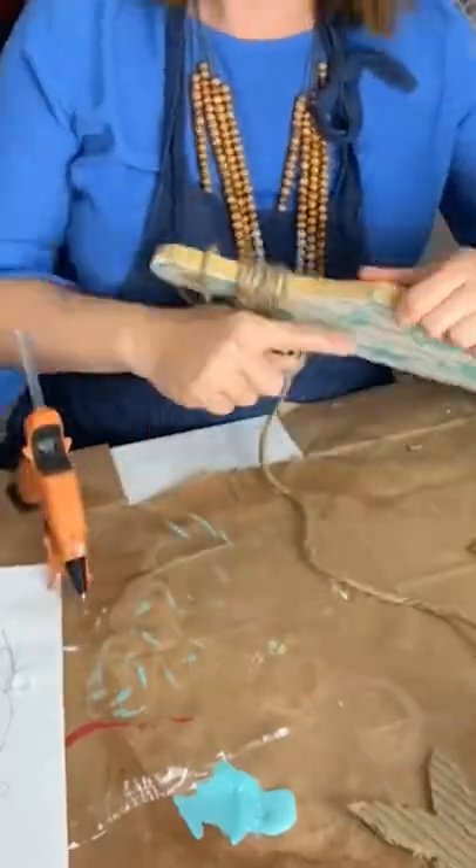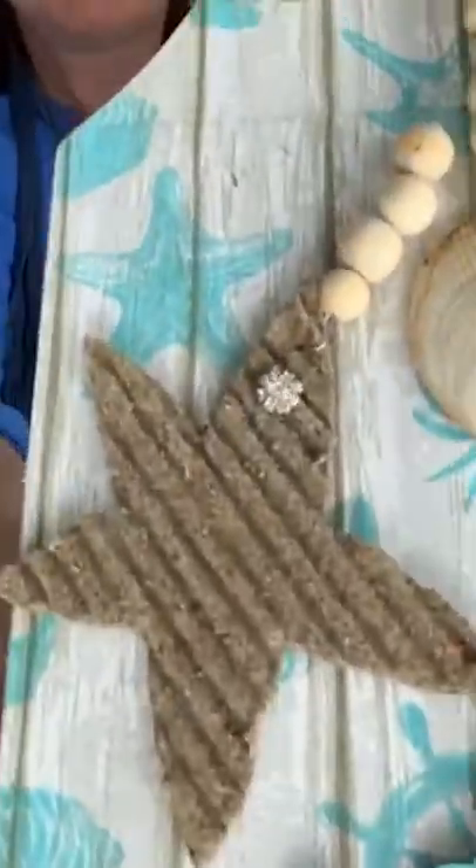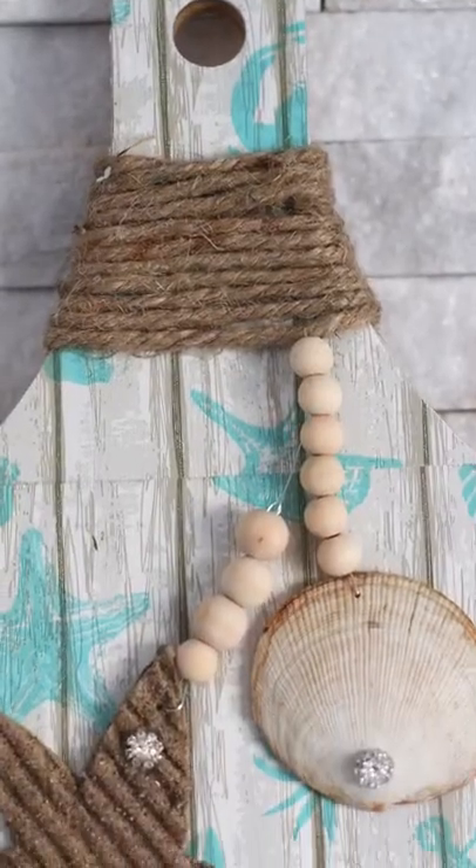I wrapped some twine around the neck of the paddle and then added some wood beads, shell, bling, and the cardboard sea star to dress up my new paddle.